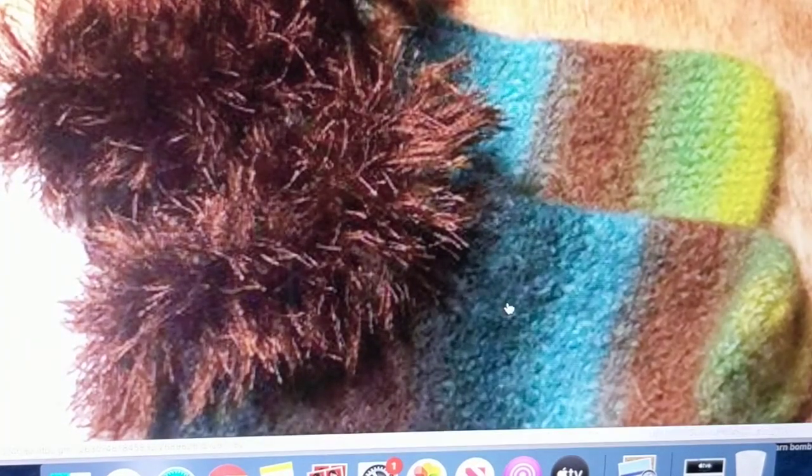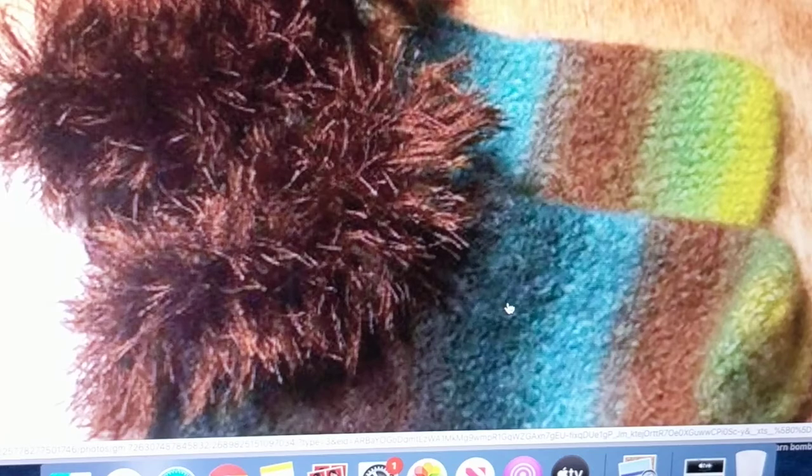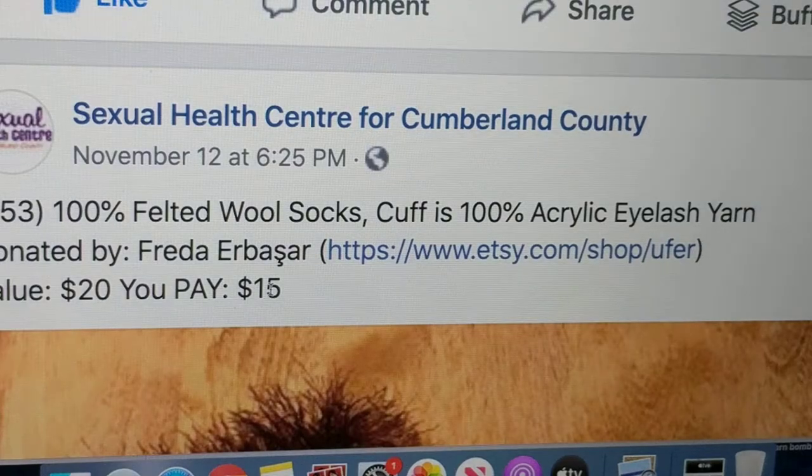Here are slippers that I felted — I knitted them with 100% wool so they turned out perfect, but they were too small for me. I also made them with eyelash yarn. I hope whoever buys this for $15 enjoys them — you can't buy the yarn for that price.